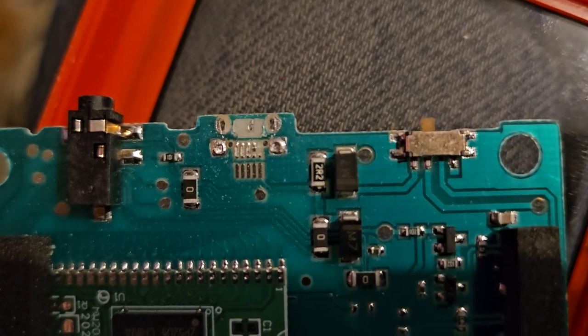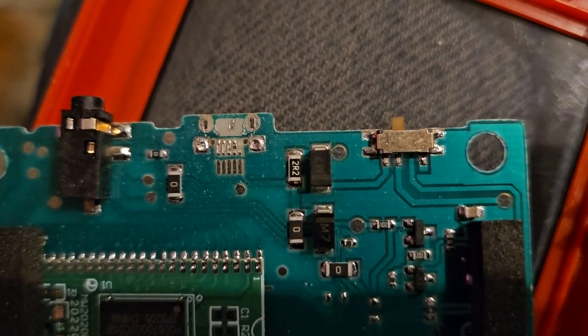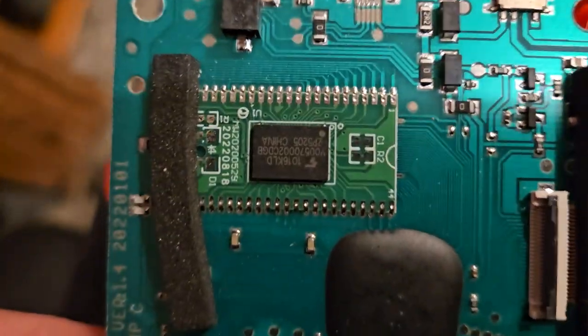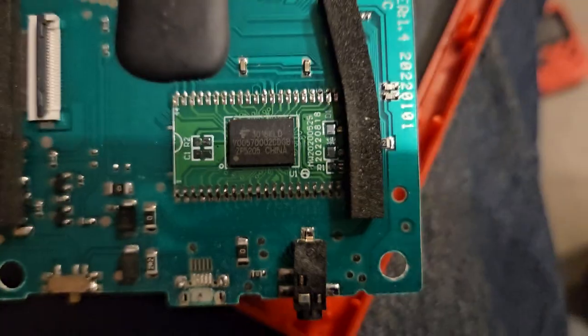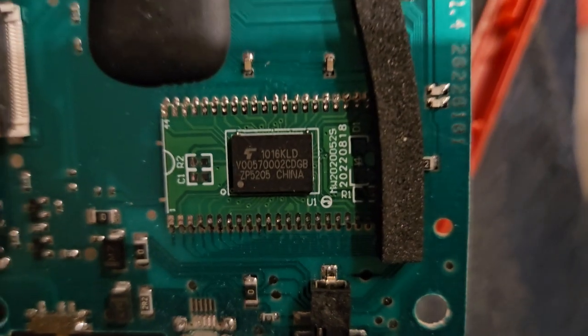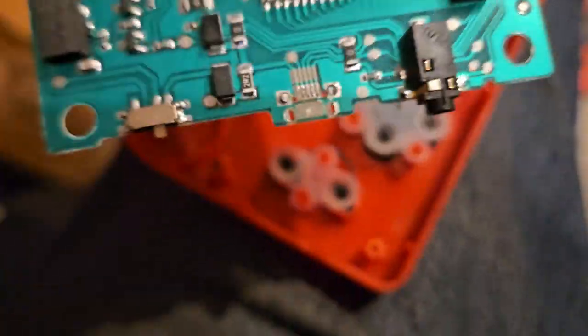I was able to pull the screen out. The biggest problem here is that they broke the USB off - unless I can reattach that, we're not going to be successful. This looks like a Raspberry Pi Pico almost. I'm guessing that's kind of what it is.